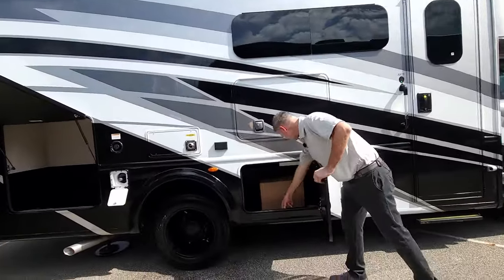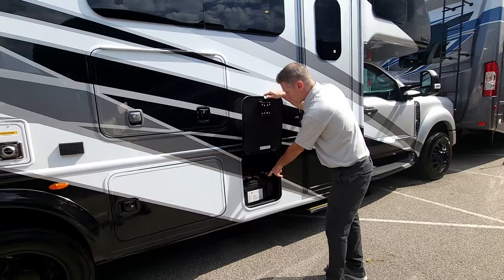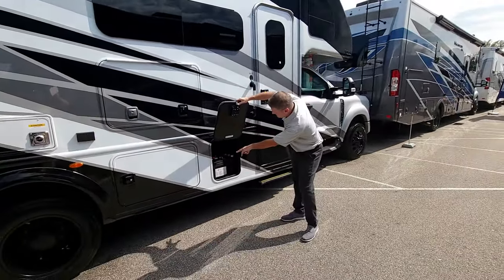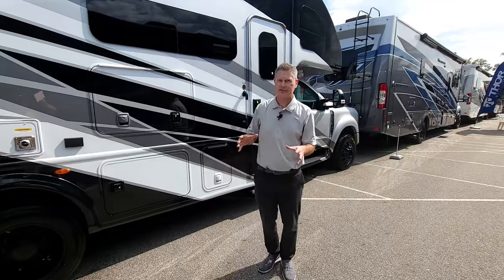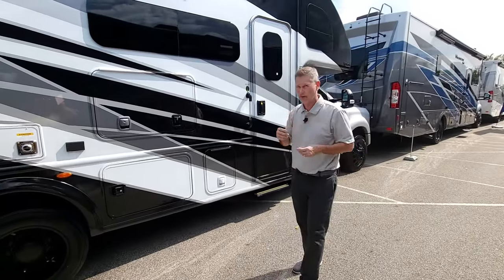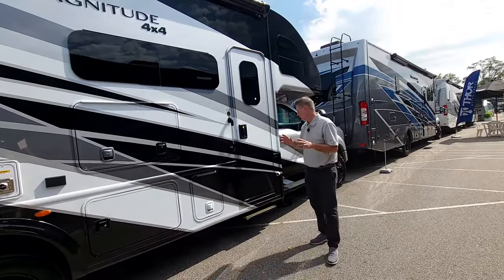Large rotocast storage bay right here. House batteries are right here, and this has the Solar Plus package — two additional house batteries and 500 watts of solar charging. Standard is 100 watts, so the upgrade gives you an additional 400 watts of solar charging for a total of 500 watts and two additional house batteries. What a great off-grid machine.